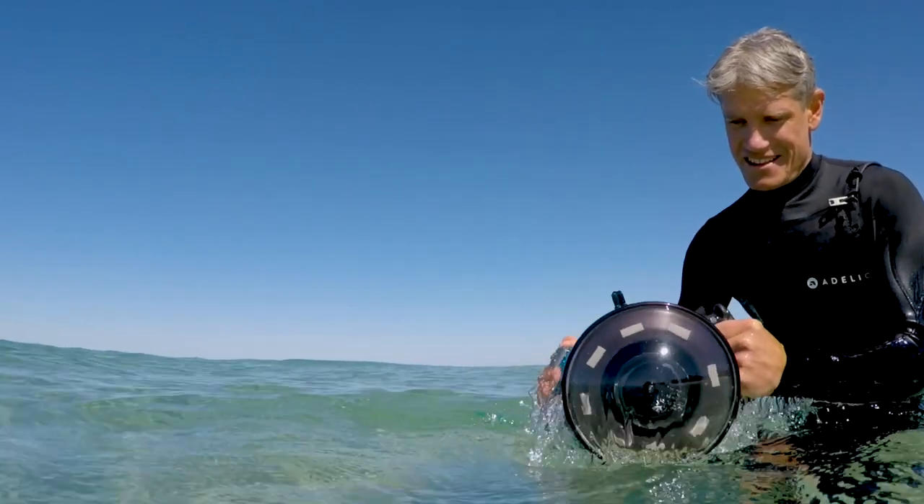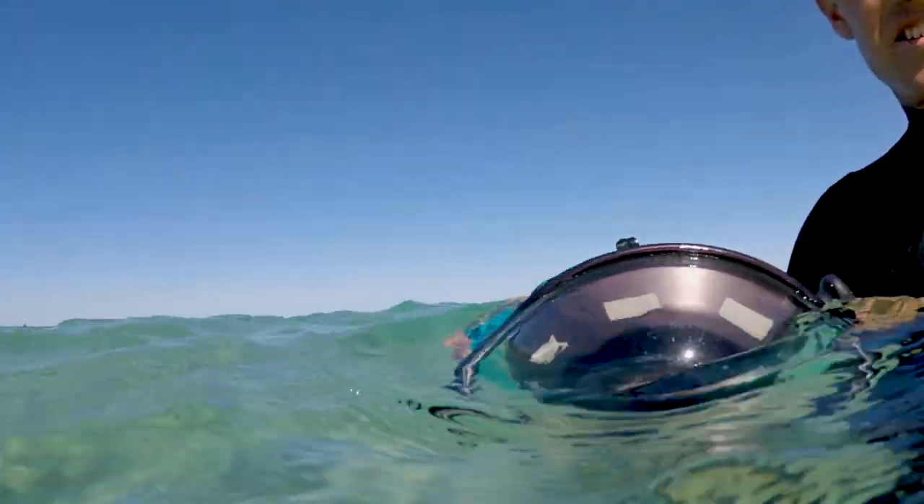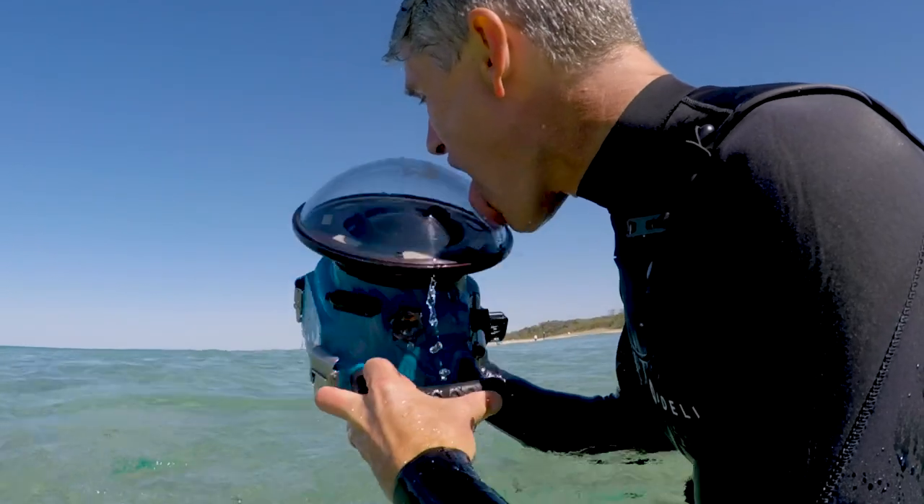It's of course a good idea to keep checking your port throughout the session. Just pull it up out of the water and check that it's keeping that nice clear look. If the layer recedes really quickly, you'll need to give it some more saliva while you're out there.